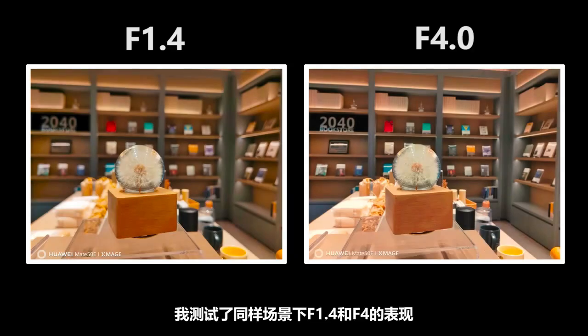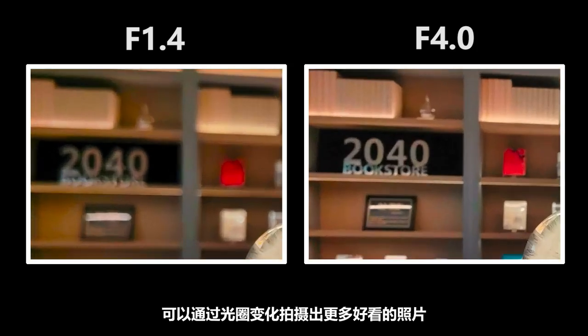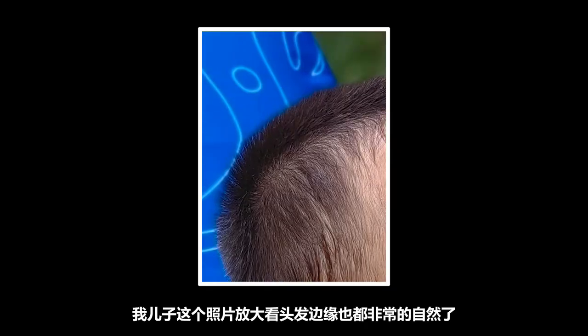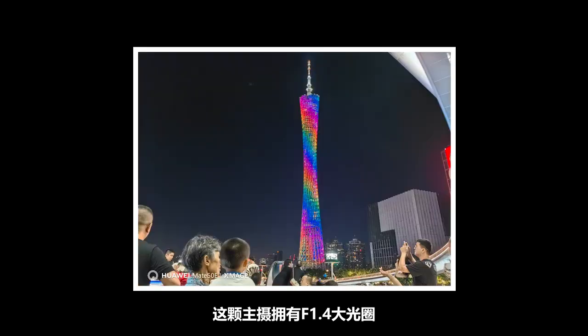Testing f/1.4 and f/4 in the same scene shows very obvious changes in background blur. For friends who enjoy photography, you can take more beautiful photos by playing with the aperture. The portrait mode bokeh is also highly usable — photos of my son show very natural hair-edge separation even when zoomed in.